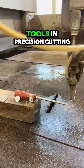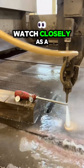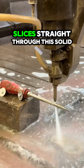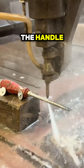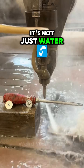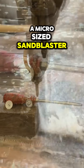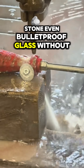You're looking at one of the most powerful tools in precision cutting: the water jet cutter. Watch closely as a narrow stream of high pressure water, often exceeding 60,000 psi, slices straight through this solid steel screwdriver from the tip to the handle. What makes it so effective? It's not just water — it's usually mixed with an abrasive like garnet, turning the stream into a micro-sized sandblaster. This allows it to cut through metal, stone, even bulletproof glass.